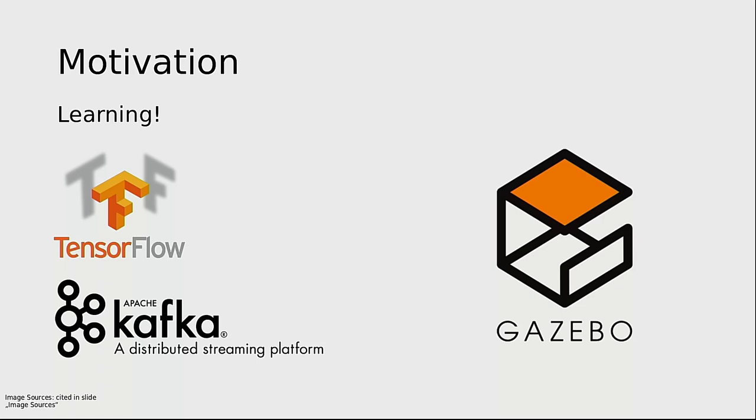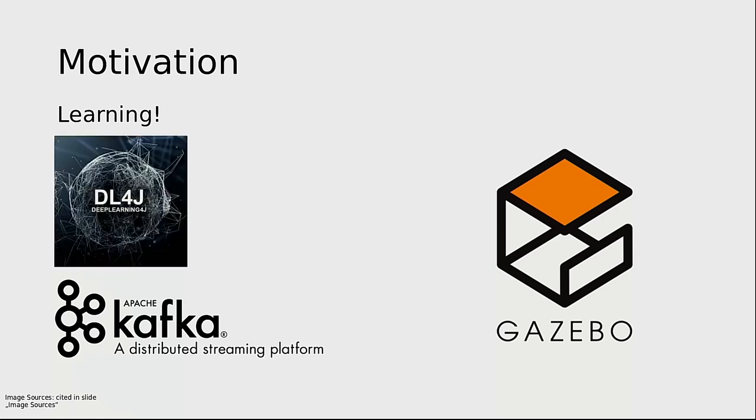The motivation for this project: the main thing that I wanted to do is to learn new stuff. Initially, I wanted to learn some machine learning framework and some data streaming framework. The very first thing that I made was with TensorFlow, but I am not here to talk about TensorFlow, but about Deep Learning 4J.